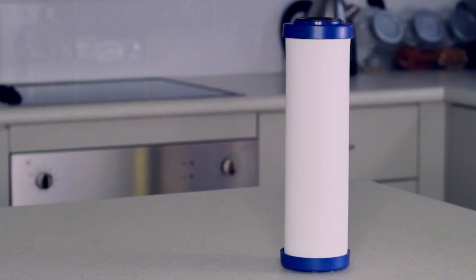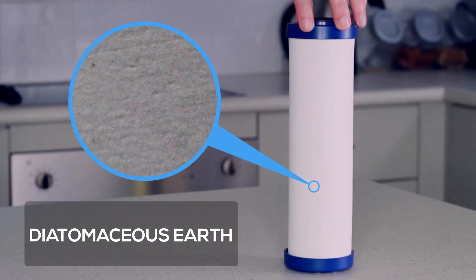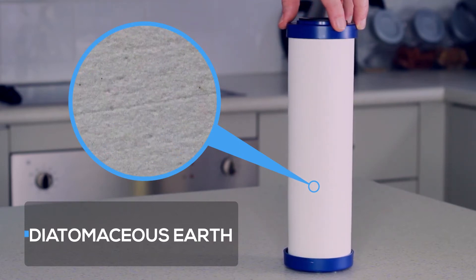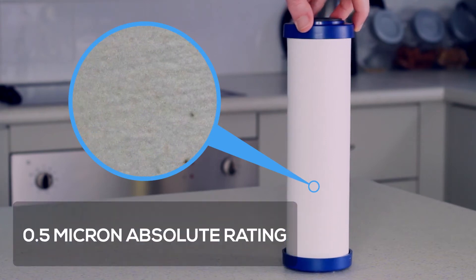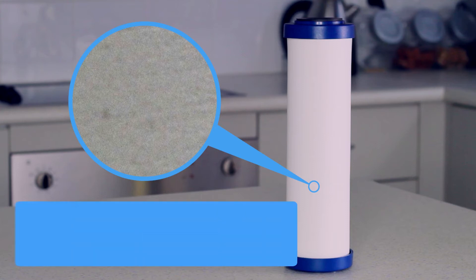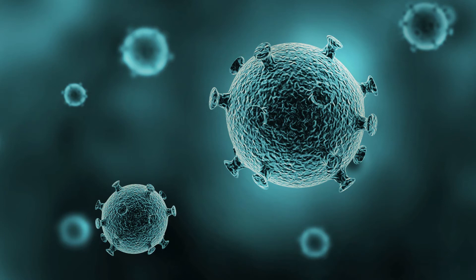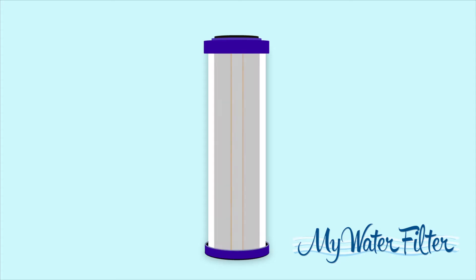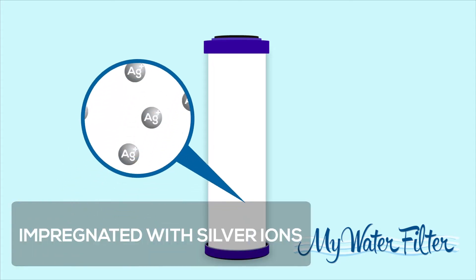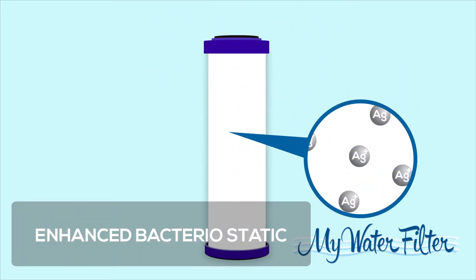The ceramic outer shell is made from diatomaceous earth, formed by millions of microscopic silicon shells, compressed to give a 0.5 micron absolute rating. This outer shell is designed to remove suspended solids, pathogenic bacteria and cysts. The ceramic is impregnated with silver ions inside the ceramic, so it also provides enhanced bacteriostatic and cell sterilising properties which stop bacterial growth.